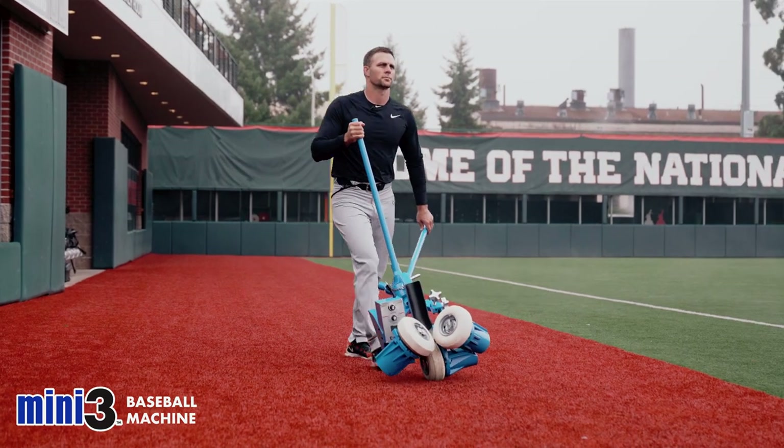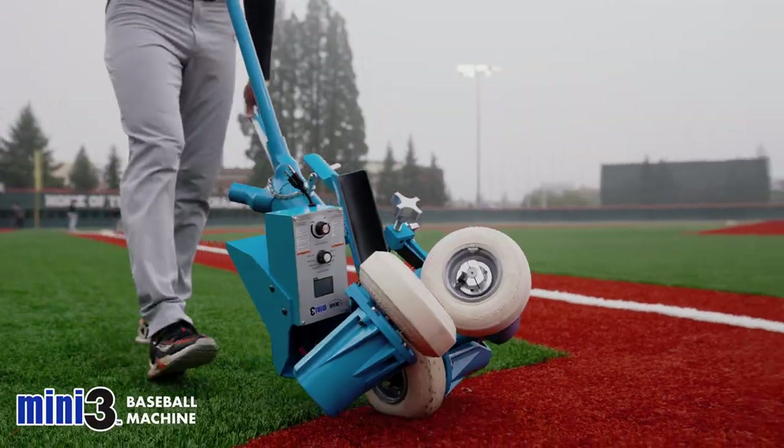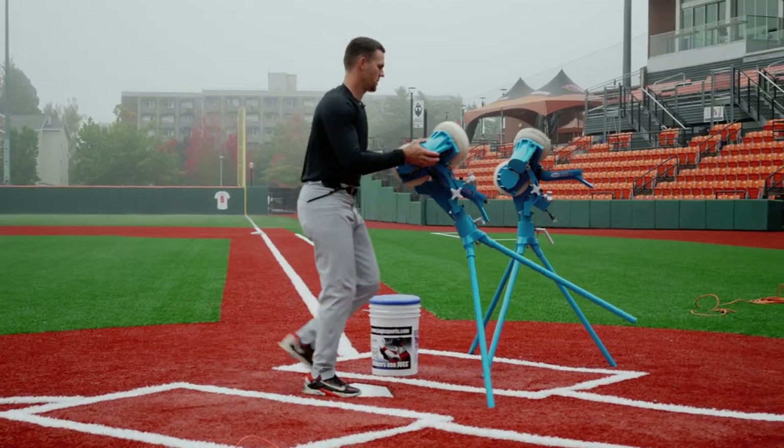We like to use machines during practice, we like to use fungos, but really being able to dial it in with these — whether we're hitting or working on defense — they're going to help us out from the start of practice to the end of practice.